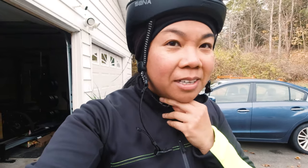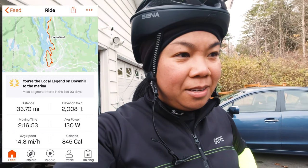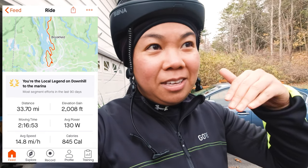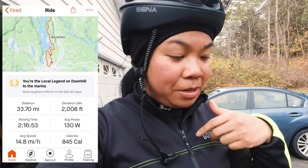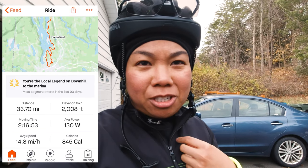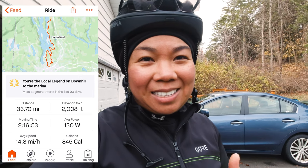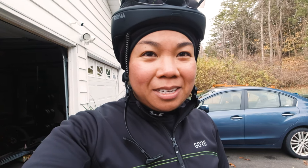That is the end of our endurance ride workout. We wound up doing 33 miles with a little over 2,000 feet of climbing. Because we did the intervals, I ended up averaging about 14.8 miles per hour with an average power of 130 watts — the highest I've ever done on a ride, and it feels really good. Jason: yeah, that was a fun ride. I like this sort of workout format we've been doing the last couple of weeks.